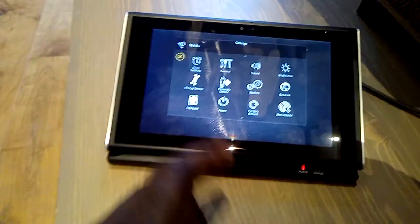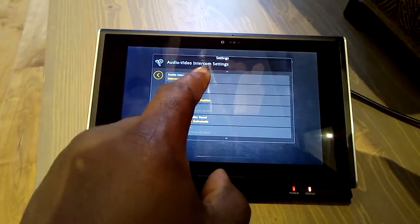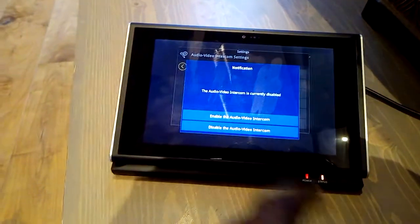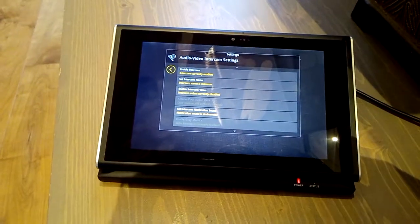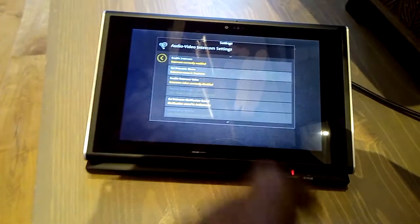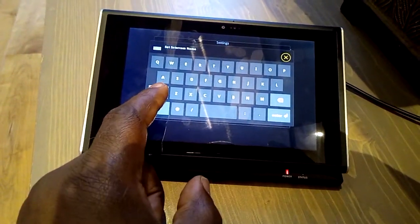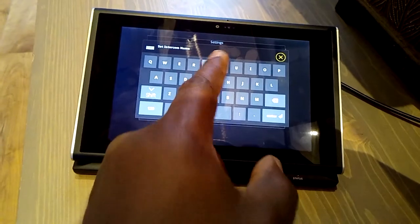There's an intercom so you can talk throughout the house. You can enable the intercom between audio and video. You can set a name as well for that particular room — so let's say this is a TV room.